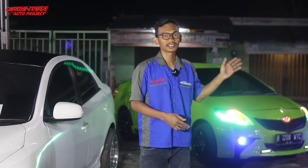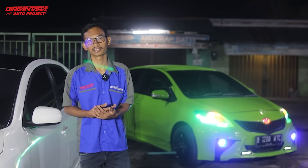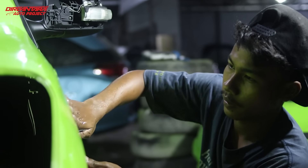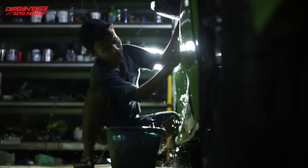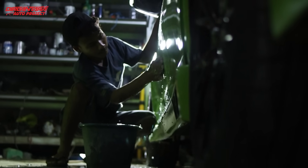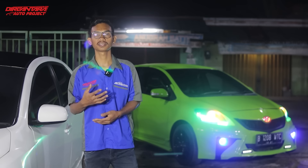Kita menaikkan clear coat pada mobil ini — yang hijau saya sebutnya hijau keropi. Setelah kita menaikkan clear coat, kita tunggu sampai beberapa hari, lebih bagusnya sampai berminggu-minggu. Setelah hampir seminggu, lalu kita lakukan pengamplasan memakai 1.500 lalu 2.000, untuk melanjutkan tahap pemolesan. Setelah kita amplas, kita polos sekeliling pada mobilnya sampai keluar warnanya dan kincelong.